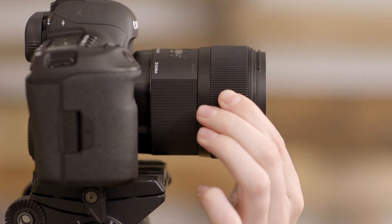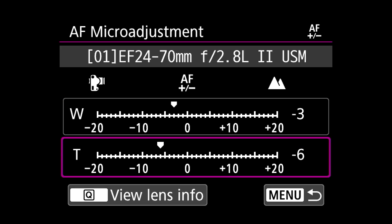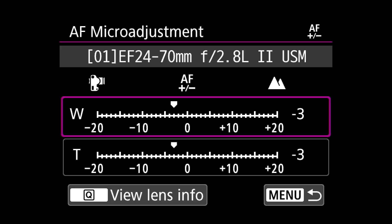One more quick tip: before taking a new shot using autofocus, defocus the lens manually to make sure its autofocus is working properly — sometimes if the lens is almost focused it won't autofocus again. Repeat the calibration process for each of your lenses. Also if you have a zoom lens, you'll have to do the same process for each of the extremes of the focal length, so if you have a 24-70, you'll need to do it at 24 millimeters and at 70 millimeters.